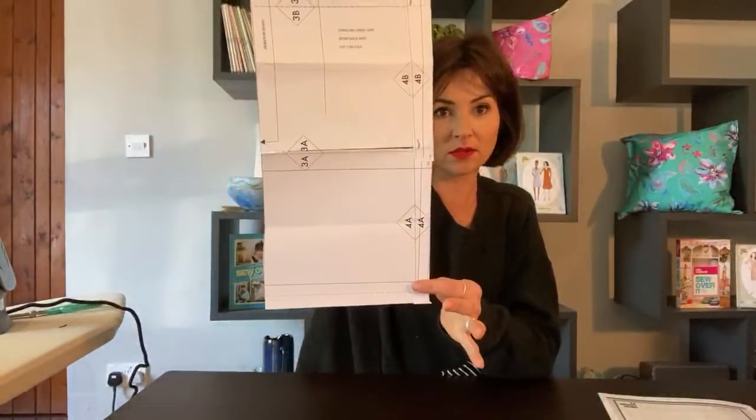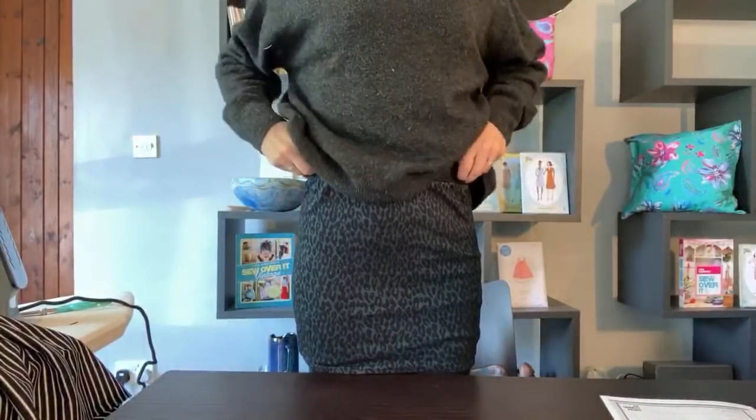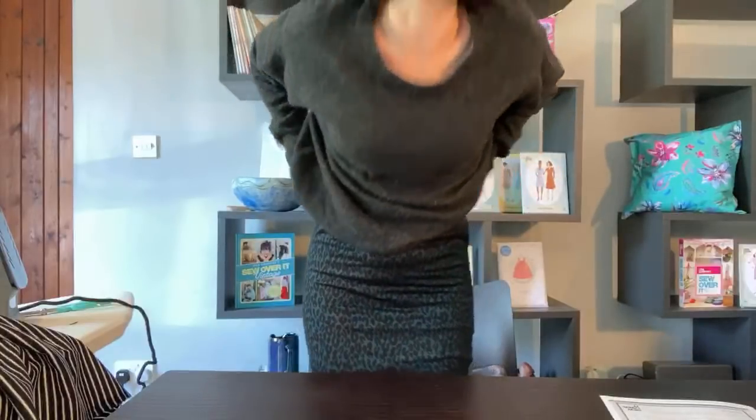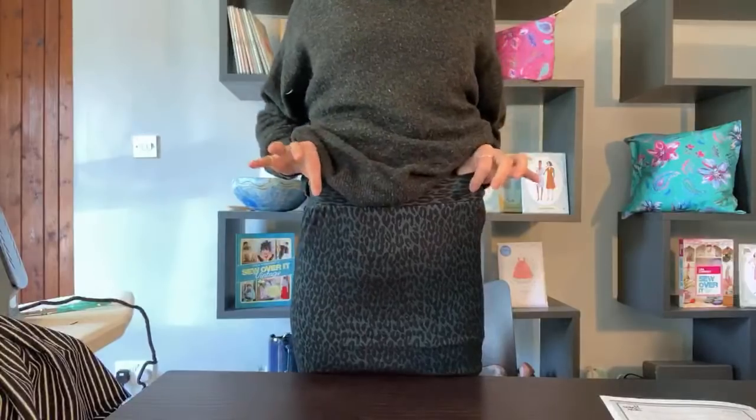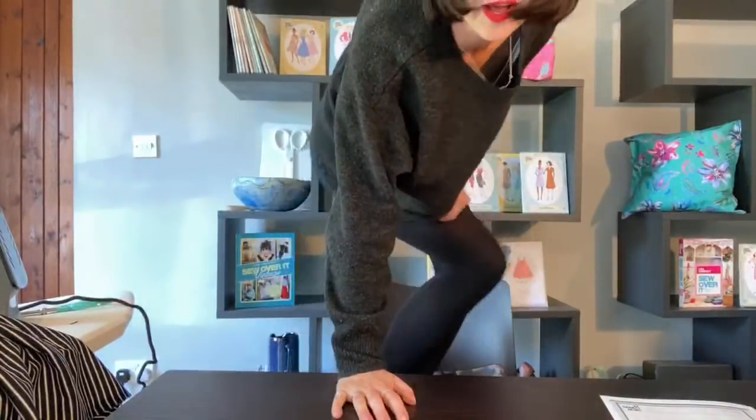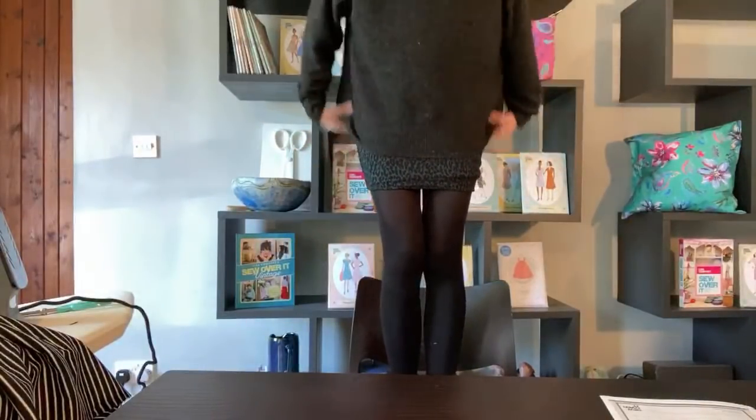So we've now had Nicole draft a pattern for us in a very quick short time. It's size 6 to 20. There's a long version that goes below the knee and one that's about the same length as Eva - a little bit longer. The one I'm wearing is very short because that's all the suitable fabric I had. It had to be cut across the grain rather than on the grain, so it's puckering a little bit. It is a mini mini - we'd only wear this with tights and nice boots.